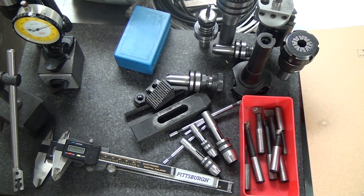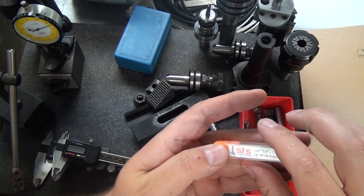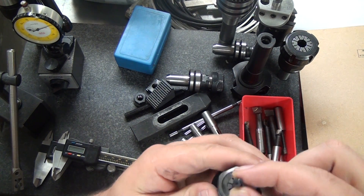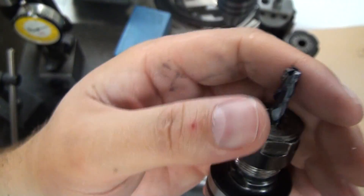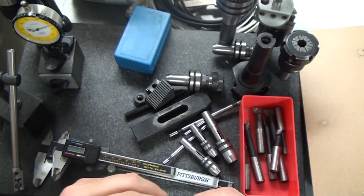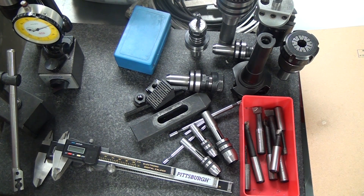Another company I've bought from is Specialized Tool Solutions — STS. I bought some of their roughers on eBay and they're pretty inexpensive. This particular one is a 3-flute for aluminum and it's been fantastic. I also have a half-inch rougher and a three-eighths rougher from these guys and they've been really good. I'll put that link in the file or below as well. Thanks for watching — if you have any ideas or suggestions for future state-of-the-mill videos, let me know and I'll see you in the next one.